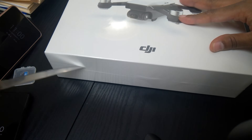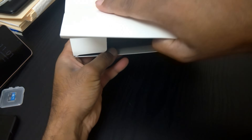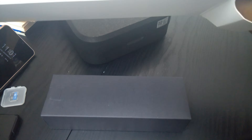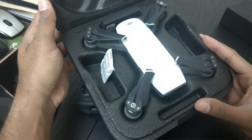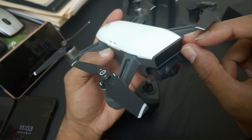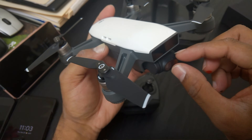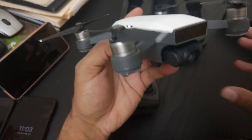Let's crack the seal on this bad boy. This is a great little tool because it's so small. Don't underestimate this little bad boy right here. Little pocket door over there, and here's the controller. This is a lovely drone.